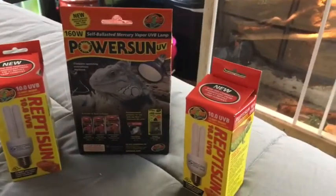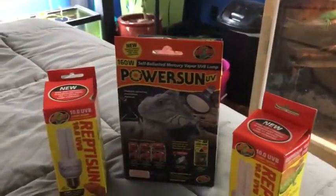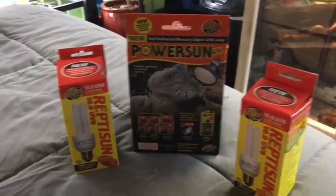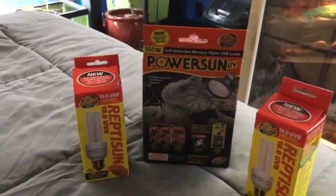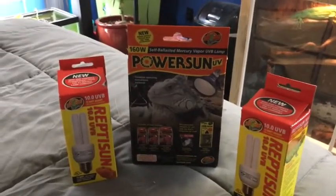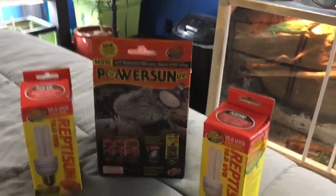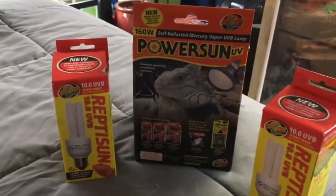Hey guys, so today I'm pretty excited because these really expensive bulbs came in the mail. These are all from Zoo Med, which is where I get all my UVB bulbs. I trust Zoo Med because they have labs — I watch the channel Camp Kennan and he's been there. They actually have setups, they do videos on Instagram, and they take care of animals.